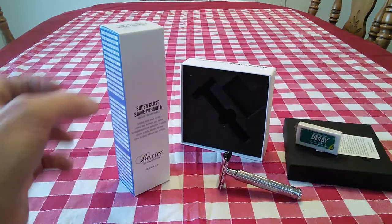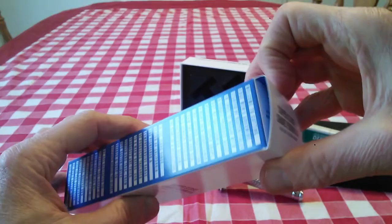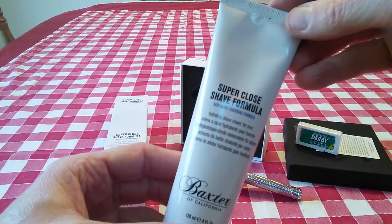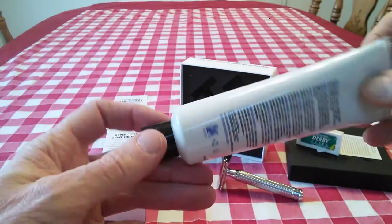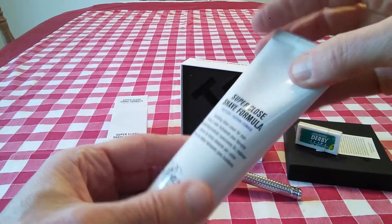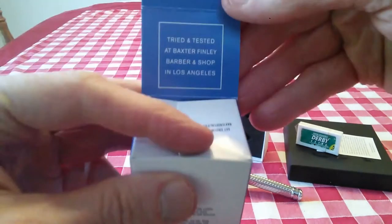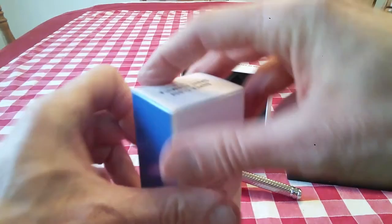Now, along with this I got the Super Close Shave Formula — it's a four-ounce tube, comes in this box. It's a hydrating shave cream for men, Easy Glide, soothing formula. I'm looking forward to trying this also. The ingredients and whatnot are on the back. It says tried and tested at Baxter Finley Barber & Shop in Los Angeles.